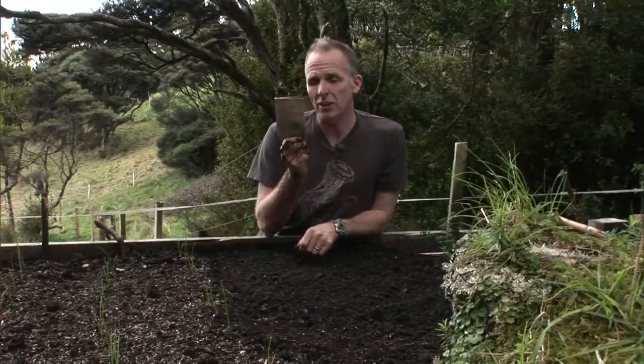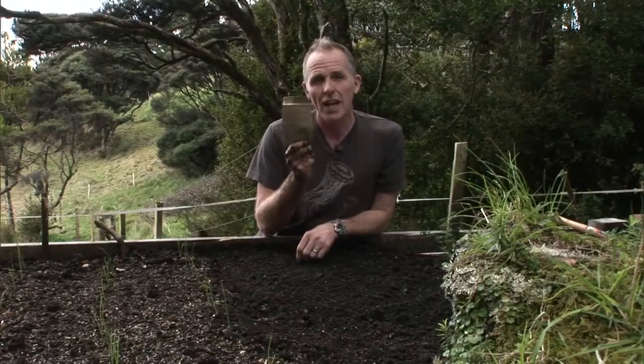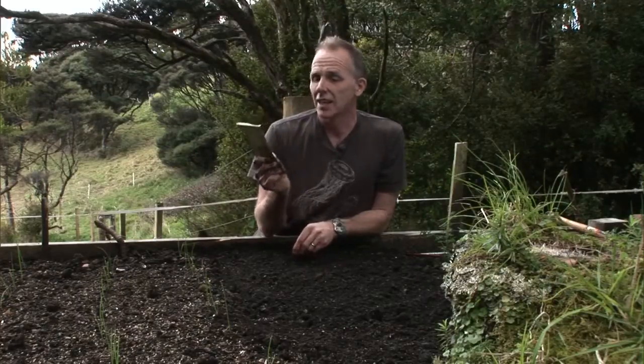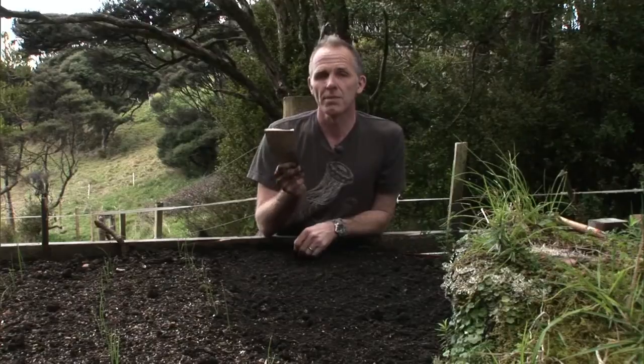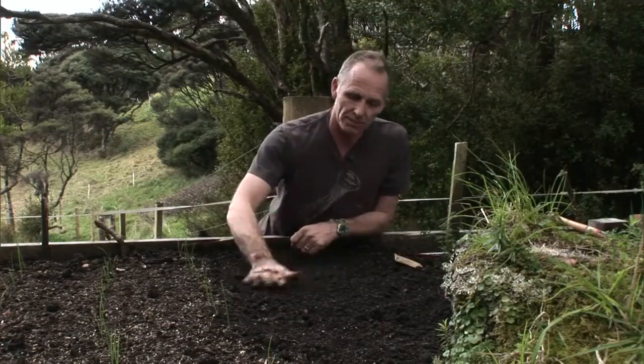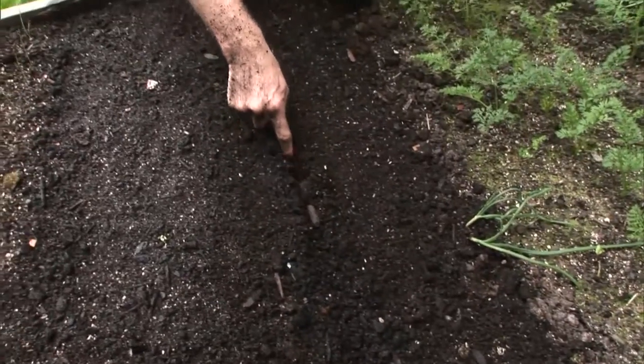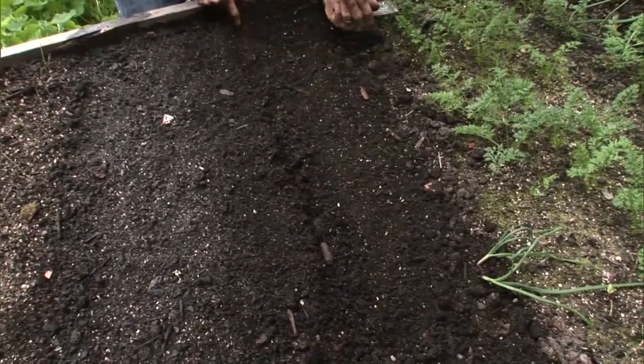Every seed packet on the back tells you how deep and how far apart you should sow your seeds. That's the important information that even I actually read sometimes. Carrots, though, they go into quite a shallow drill. A drill is a channel in the soil, and you can use your finger to drag a shallow drill.